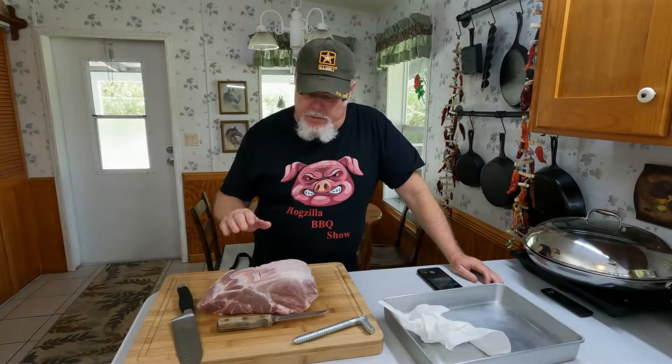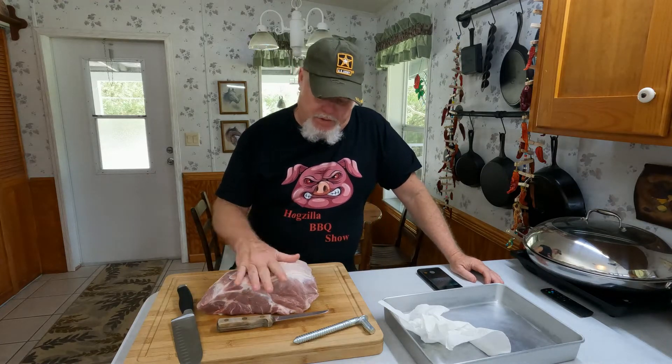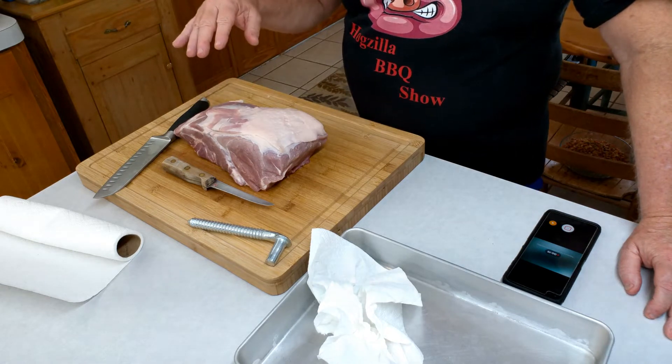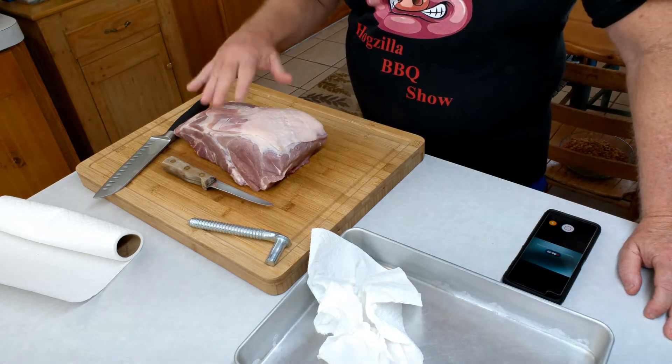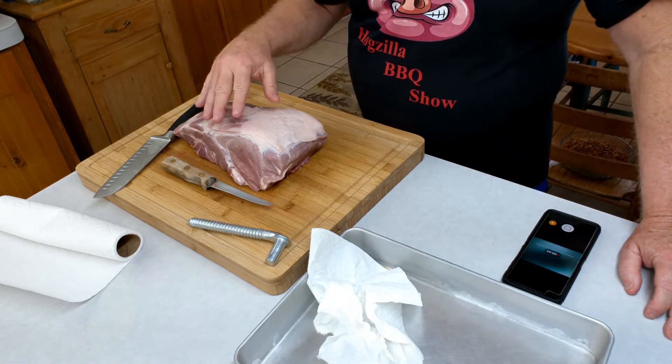What we've got here is a small pork butt — I want to make pork steaks. I've bought pork steaks before, already made up from the store. My understanding is you can make a really nice one from the pork butt. I tried to get a pork butt without the bone, but sadly that's not always what you can get.